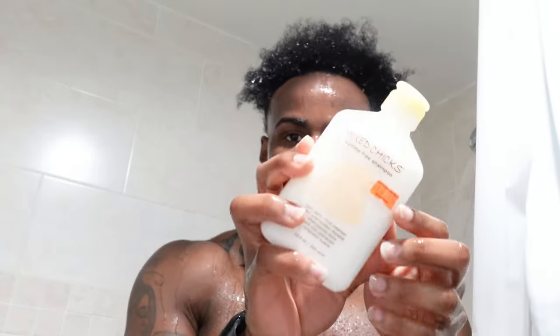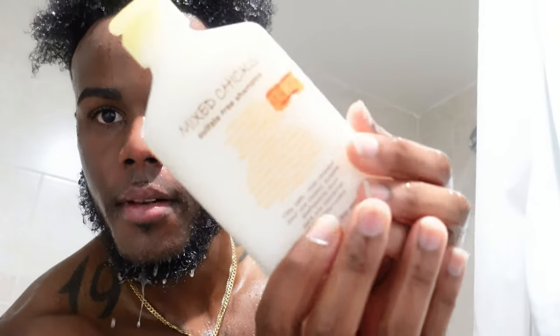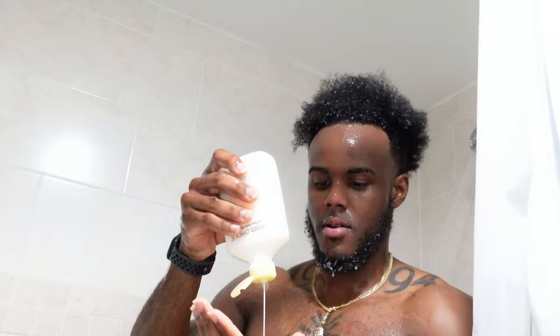Alright y'all, so we jumped in the shower. You know how long it's been to get our hair wet — been a long time coming. I had dreads so I used to wash every week, once a week, sometimes once every two weeks. But nah, we back.